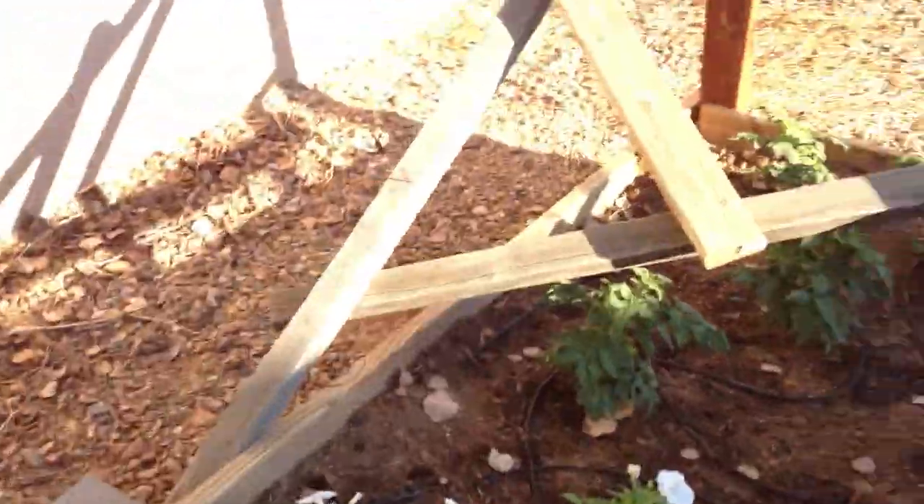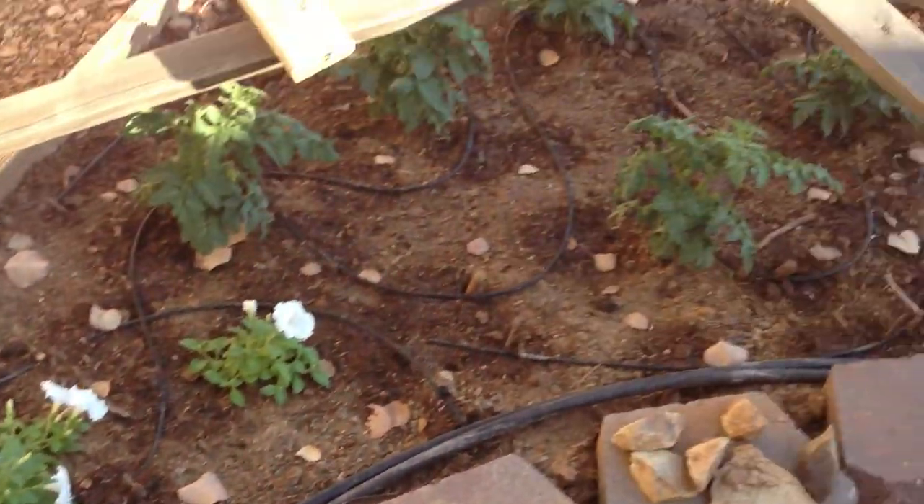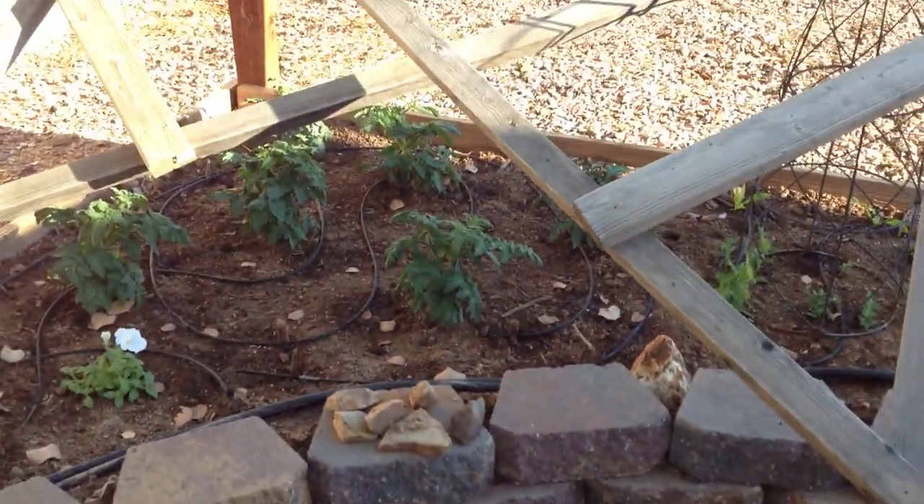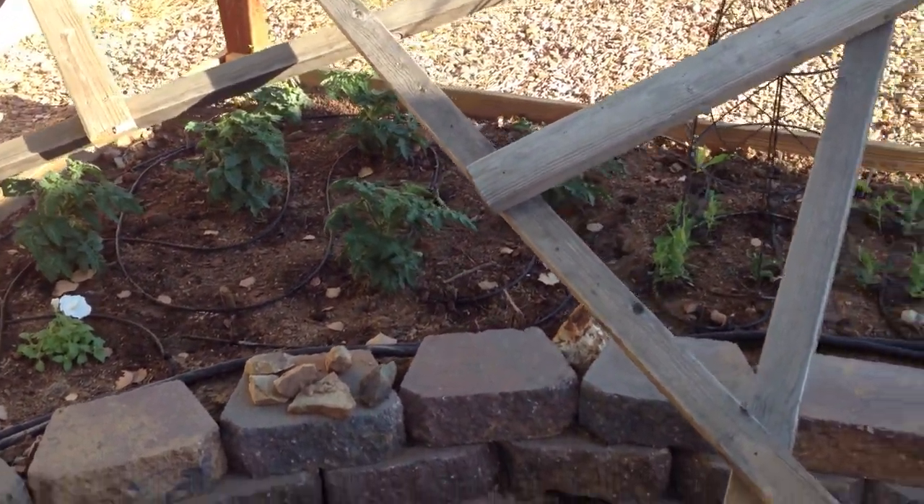Over here you can see the petunias are doing really well. Our cherry tomatoes — we've got six plants — those are rocking and rolling. They're starting to flower, so we should see some fruit set here before too long.